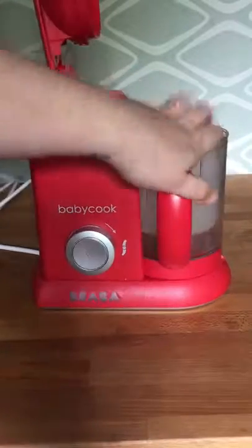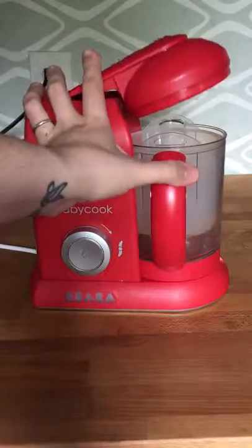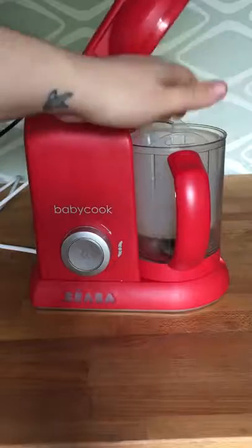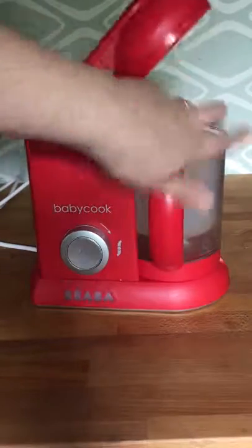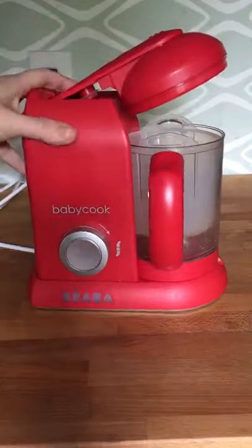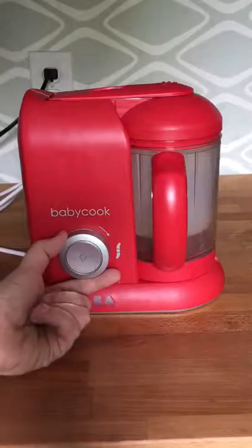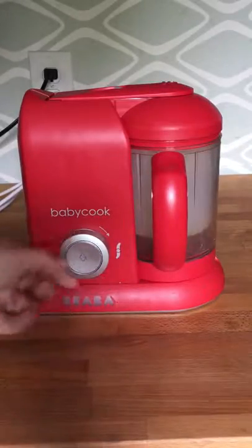Have them lock their bowl into place — make sure it's nice and secure. You want to push it all the way in a clockwise motion until it can't go anymore. Sometimes if it sits partway it feels locked but it's not, and the safety mechanisms will prevent it from working. Lock it nice and securely, then ask them to push the lid down and turn the knob to check.